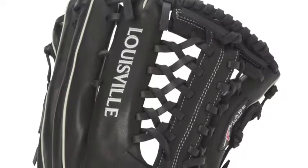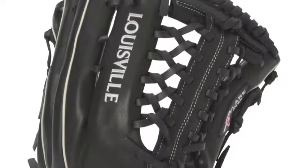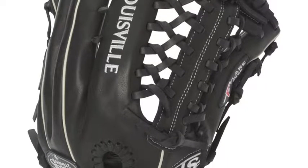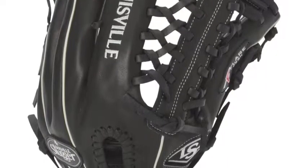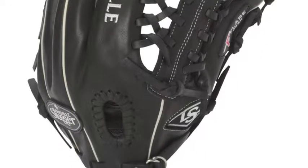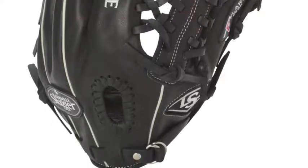The Louisville Slugger Pro Flare FGP F14-BK1301-13 baseball glove is an exclusive outfield pattern that combines intuitive design and superior craftsmanship to form a redesigned outfielder's glove that caters to the unique demands of today's elite player.